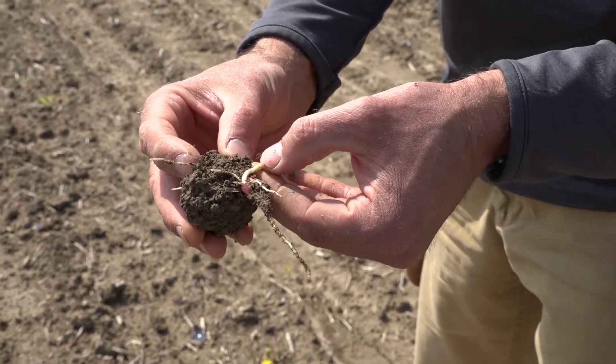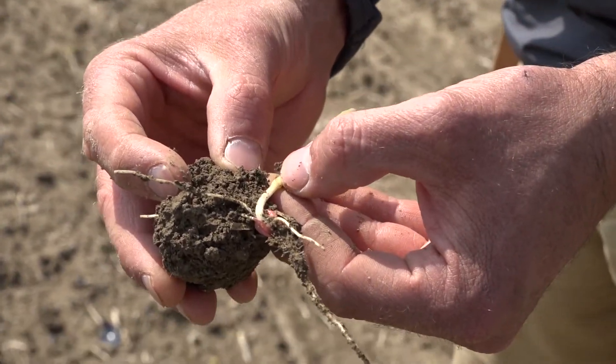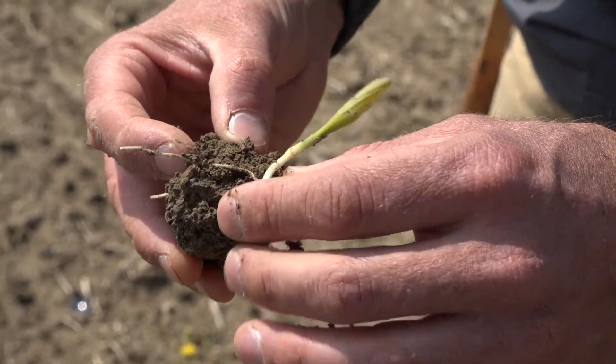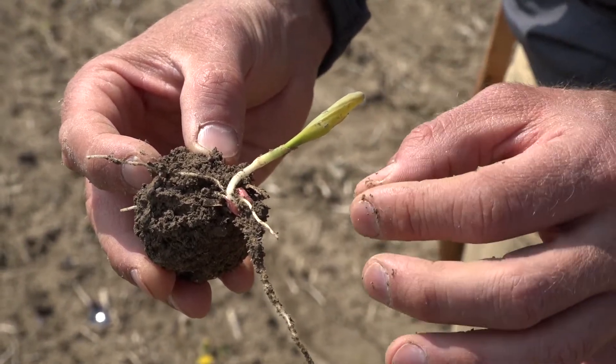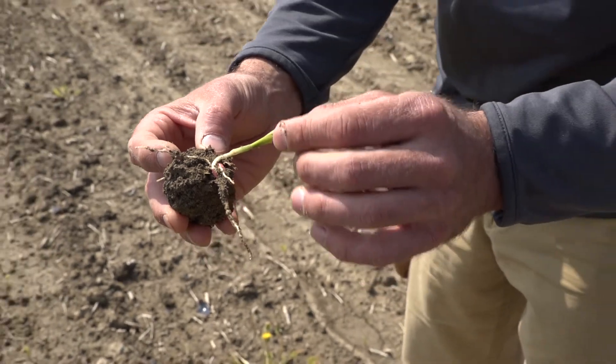The permanent root system normally develops around V3. Once we have those roots up at the crown, our seed and seedling roots no longer matter — we don't care what happens below there. When assessing the viability of our corn, determining the growth stage is extremely important to know what to look for.